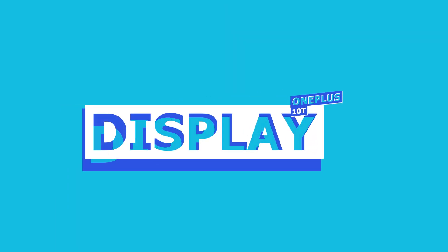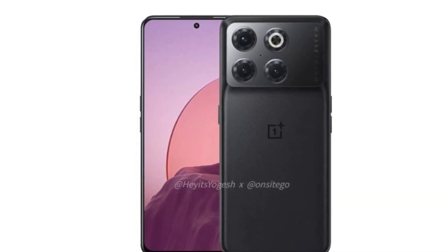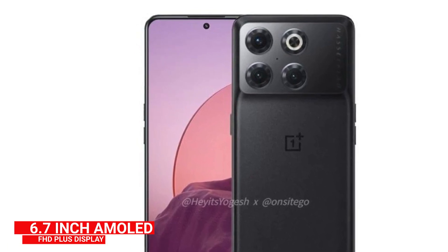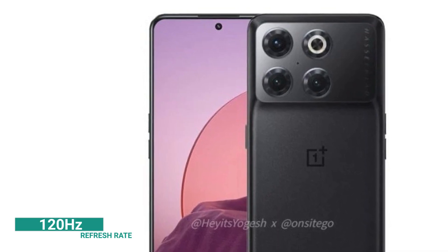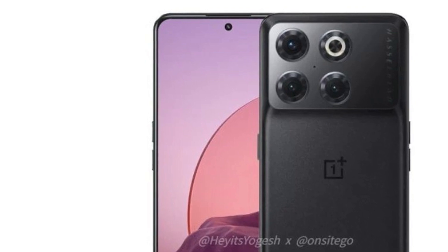Now let's talk about the display. The front features a center punch hole. The screen size is 6.7 inches. The panel will be AMOLED. The resolution will be Full HD+ and the refresh rate will be 120Hz. The screen-to-body ratio will be high.